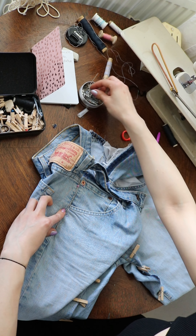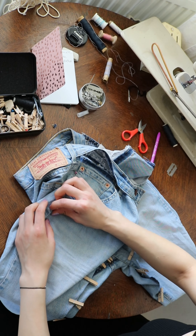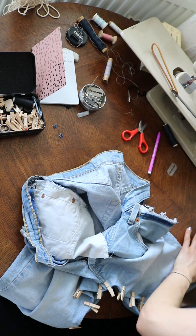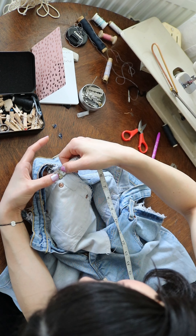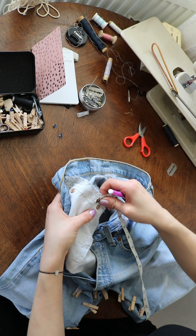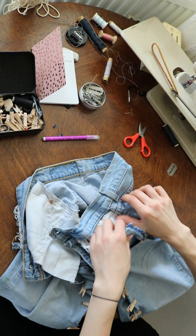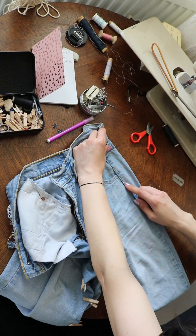If you pull at the material it will straighten and show exactly how it needs to fall. Later on when I'm redoing the side seams there's a better explanation. I'm using the original seam as a guide for how much I took them in, and here I'm copying the measurements for the other side. If you just overlap them they will be equal because again, pulling at the fabric it will just lay naturally.